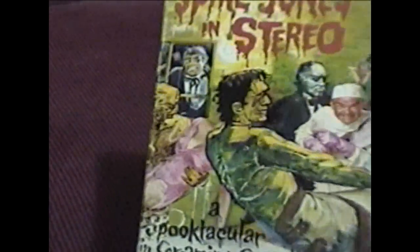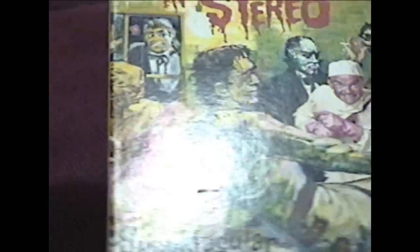Anyway, I found something really cool — or at least I think it's really cool — and I wanted to show it to you. But before I show you that, I'm going to show you some other audio formats. Here's a Reel to Reel, and that's Spike Jonze in stereo. Really cool album. And if you're not familiar with Reel to Reels, they look like this.